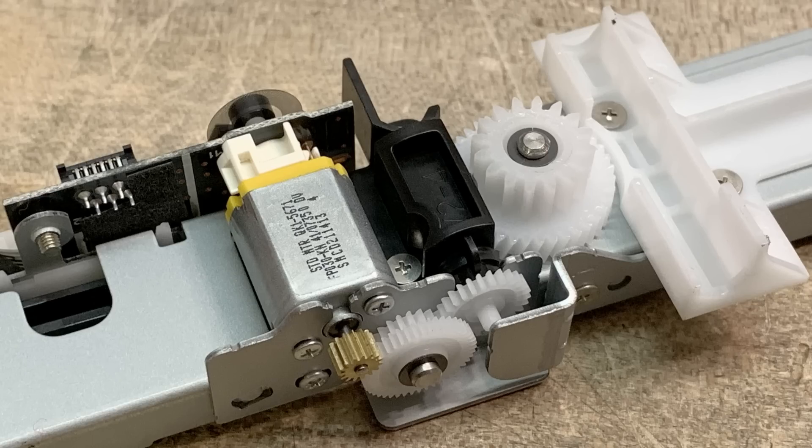It's going to scan a line at a time — one row of pixels — then move and scan another row of pixels, and then move. That type of thing. And this is a little motor that does that.